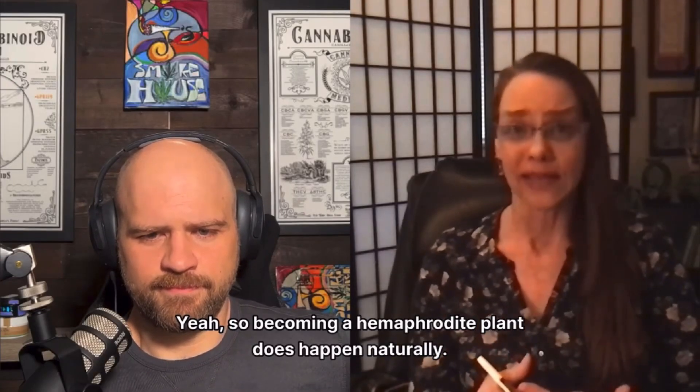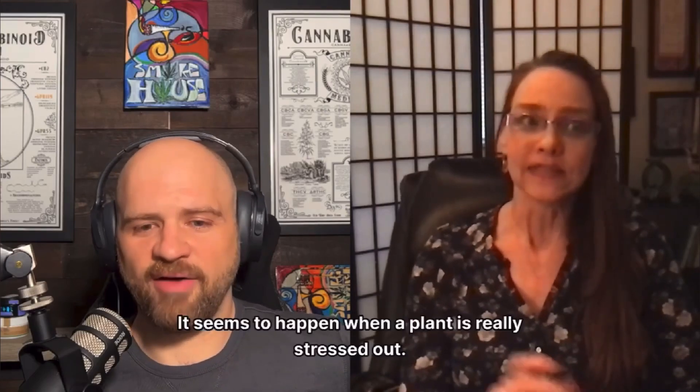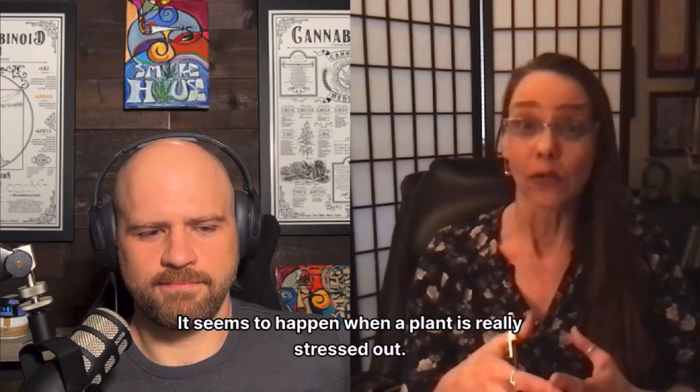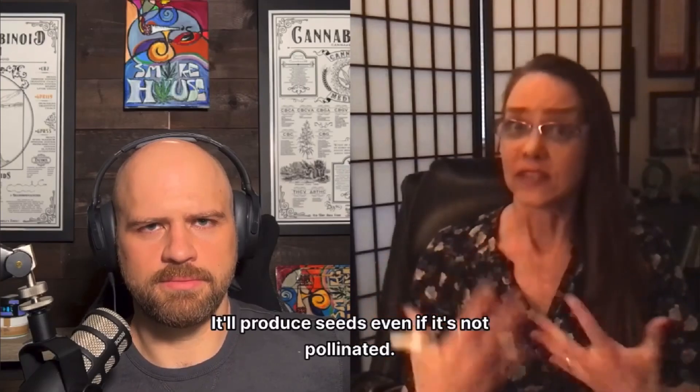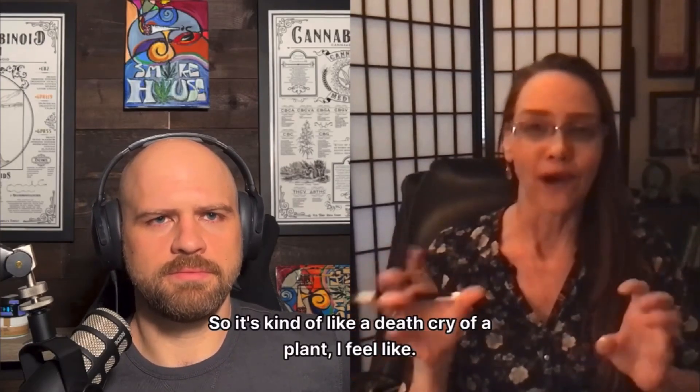Becoming a hermaphrodite plant does happen naturally. It's happened in my grow room before. It seems to happen when a plant is really stressed out. It'll produce seeds even if it's not pollinated. It's kind of like a death cry of a plant.